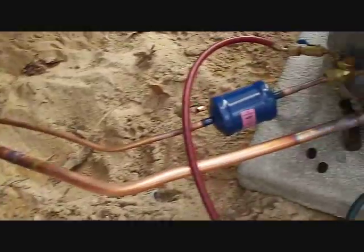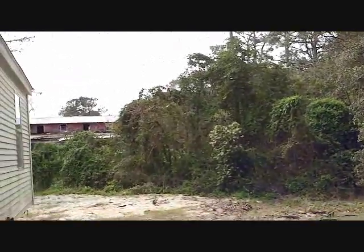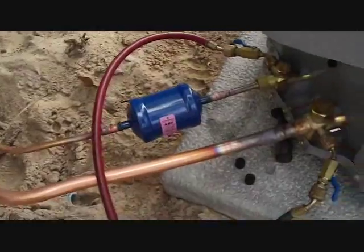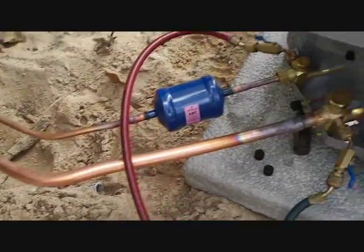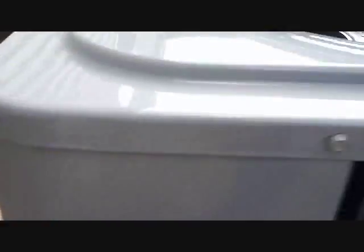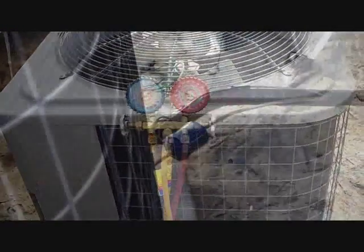I've got to insulate that line and figure out what that noise is — some sort of bird. I'll take that off, insulate the line, and get the thermostat wire up here. But it's time for me to go to a service call downtown Wilmington — a big bar getting ready for Friday night has a 7.5-ton Carrier system that needs servicing. So, until Monday. We're back here on Monday morning, a few days later.